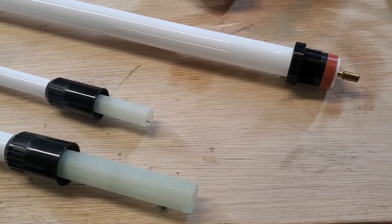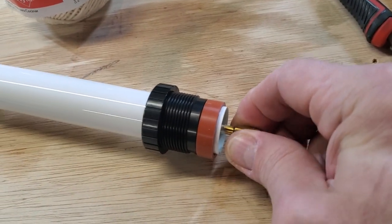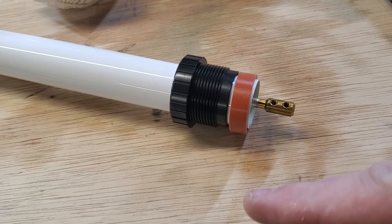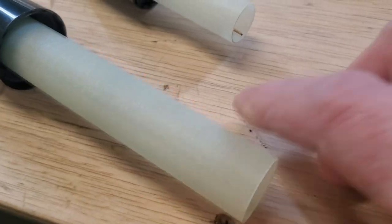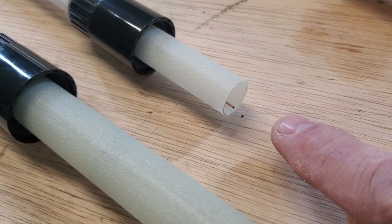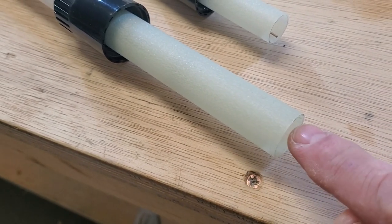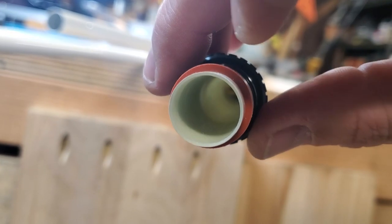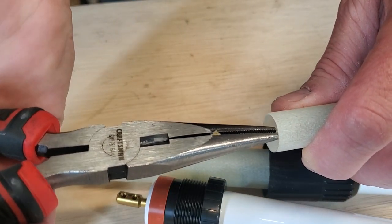First things first — we've got three sections here that go all the way down to the other end. Each of these sections has a coupler on one end that the wire from the previous section will go into, and screws go in to hold that piece down. The problem is the sections here are way, way inside of the tubing. So I'm going to take a pair of pliers and pull that out a little bit, and I'll get the middle section out as well and tie a string around it.